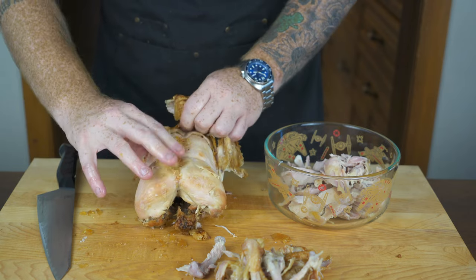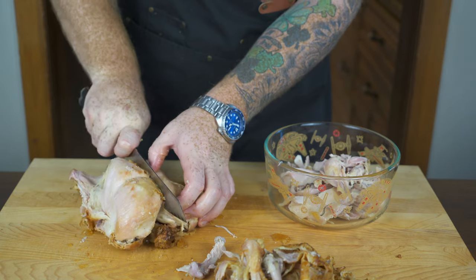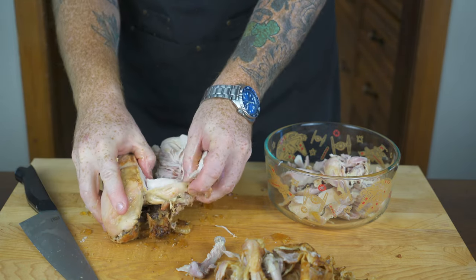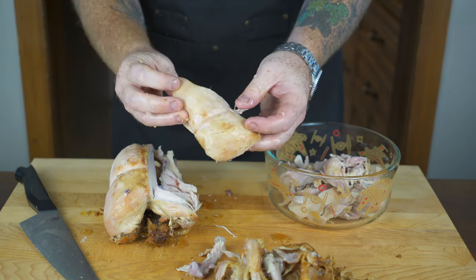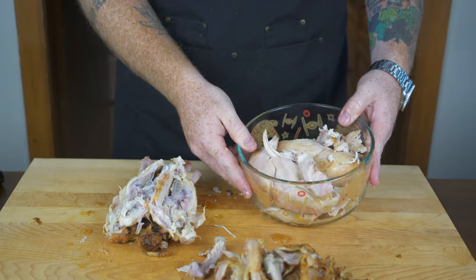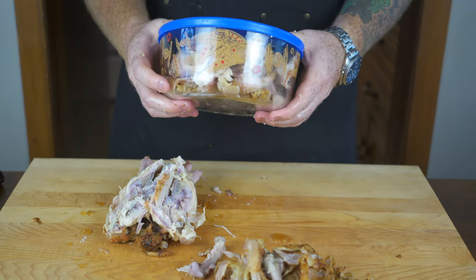Separate the white meat, the breast meat, and throw it into a Tupperware container. You get quite a bit of chicken off one of these Costco chickens. I've got it all in the container, so I'm going to throw the lid on and stick it in the fridge until I need it for the soup.